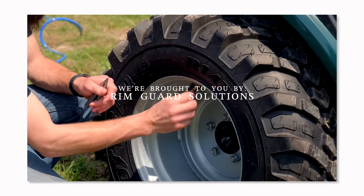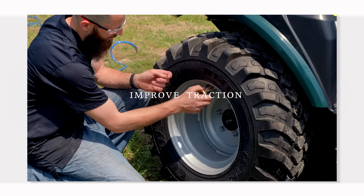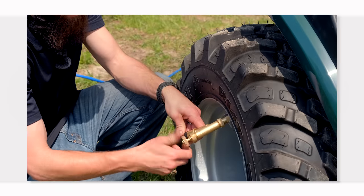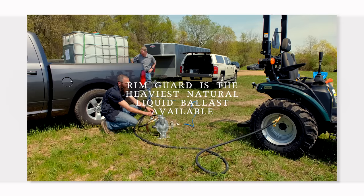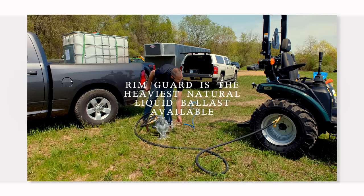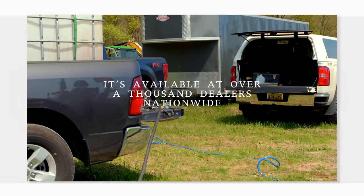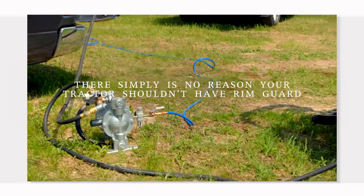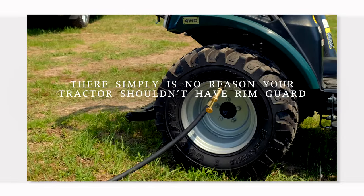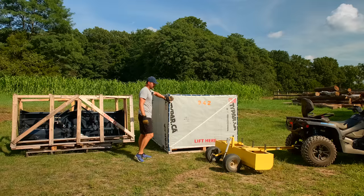We are proud to be sponsored by Rimguard Solutions, a liquid ballast weight that goes right inside your tires - completely hidden. These tractors are just too light and tippy right out of the factory. It helps with safety keeping those rear tires planted, and it helps with loader efficiency and traction too. Rimguard is the heaviest all-natural liquid ballast weight on the market - it won't corrode your rims like old calcium chloride, it won't freeze, and it's available at over a thousand dealers nationwide. Find a dealer at rimguardsolutions.com.